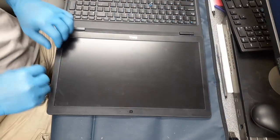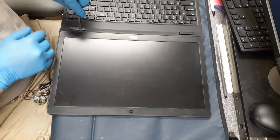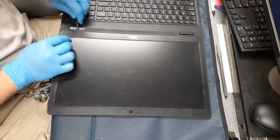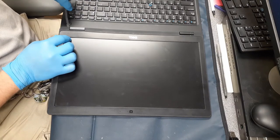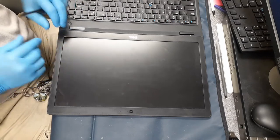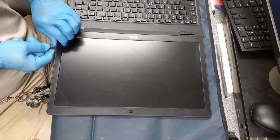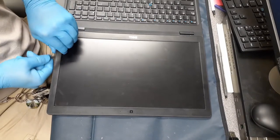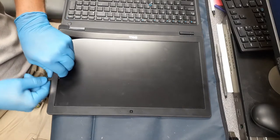First thing we're going to do is take the little spudger tool, which is either plastic or Teflon, and go ahead and pry it from the outside in to release the little tabs that hold it together. Also, there will be some double-stick tape around the inside edge of the bezel, so you're going to have to be careful as you pry it apart not to crack or break the bezel itself if you have to reuse it.